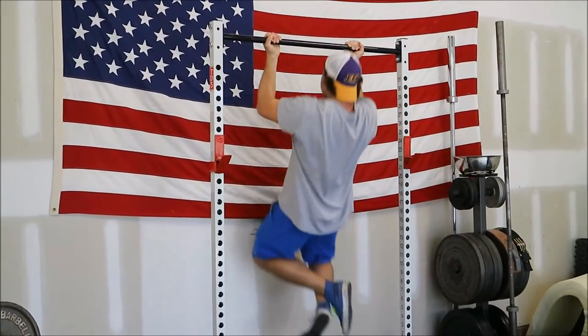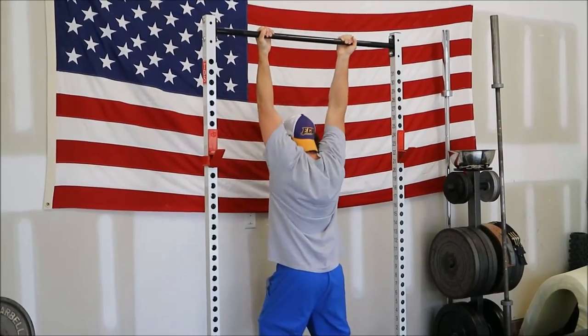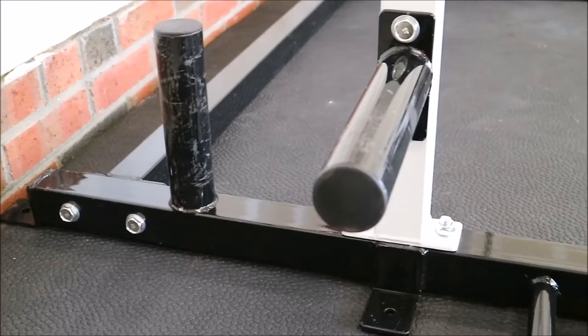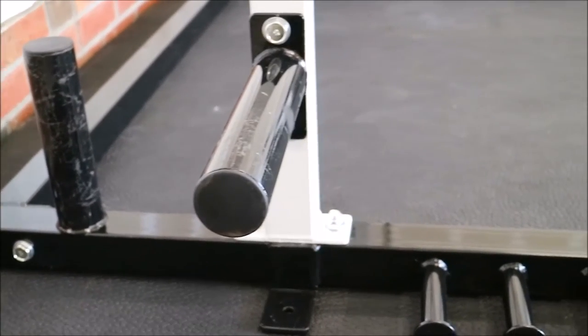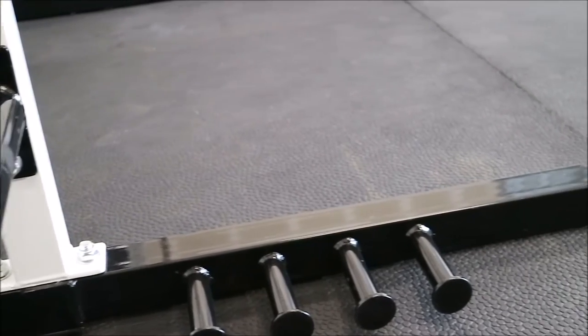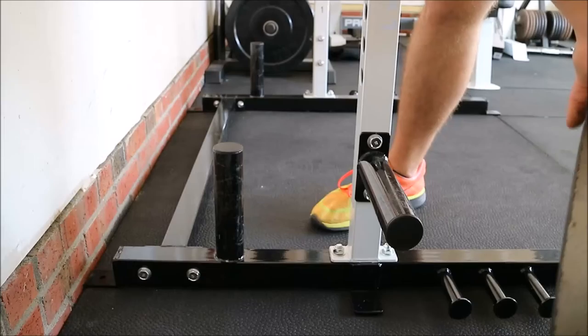As you can see with some chin-ups here, it performs just fine with a little bit of sway. You can see the rack swaying, but that's just the nature of having no triangulation. Right here in the shot you can see that if there were a triangulated beam going down toward those band pegs, you would eliminate most all of that shake.